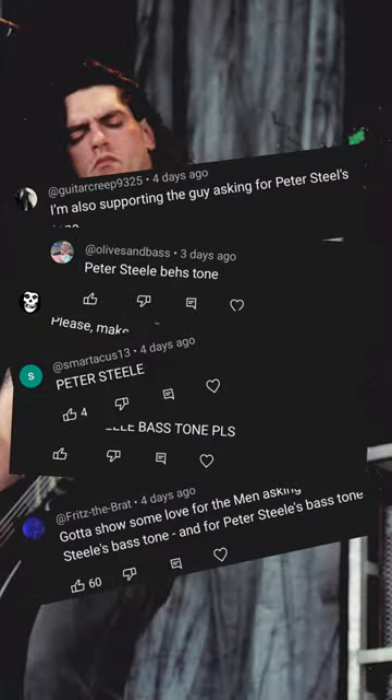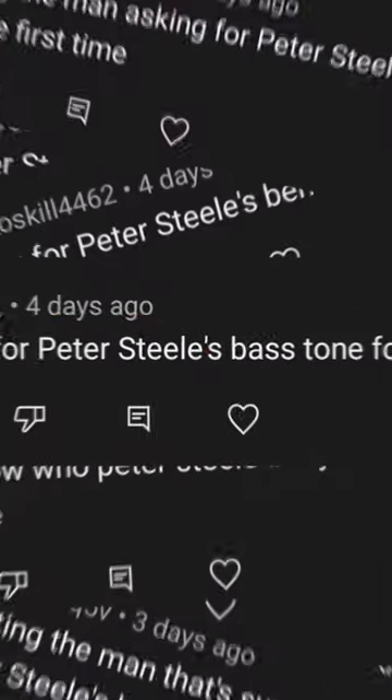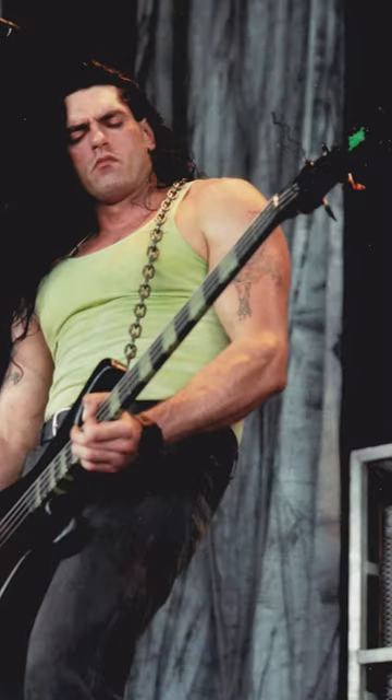How to get Peter Steele's bass tone in 30 seconds. I don't know why you went mad for this one, but I've bumped it up the list just to shut you all up. First, let's hear the man himself.